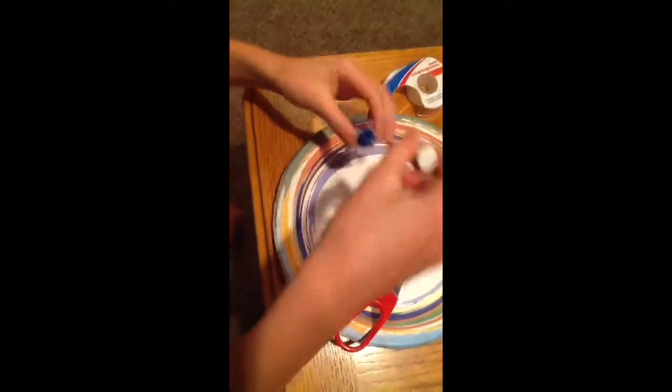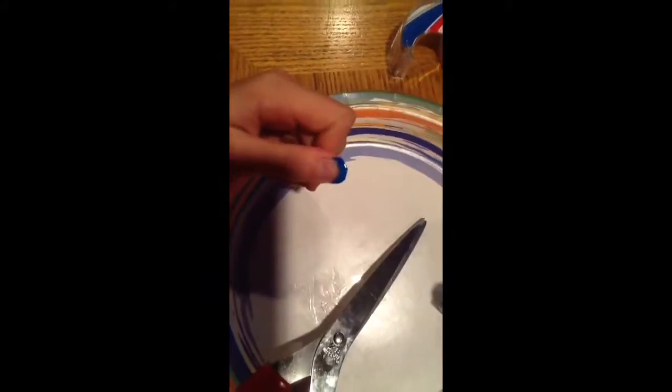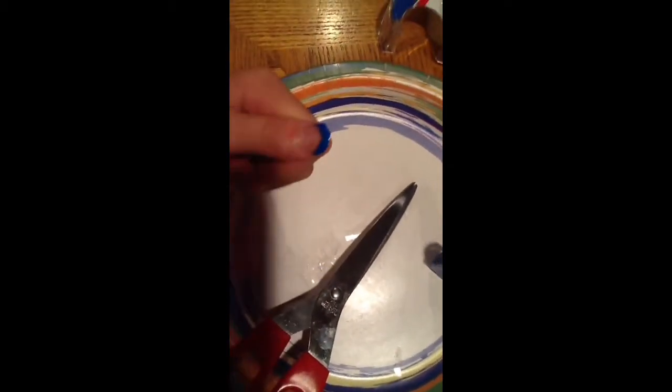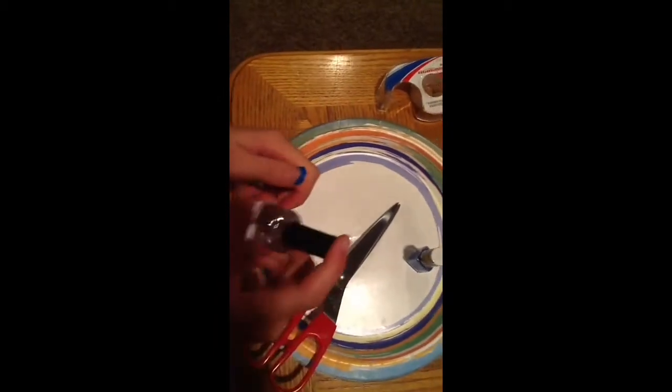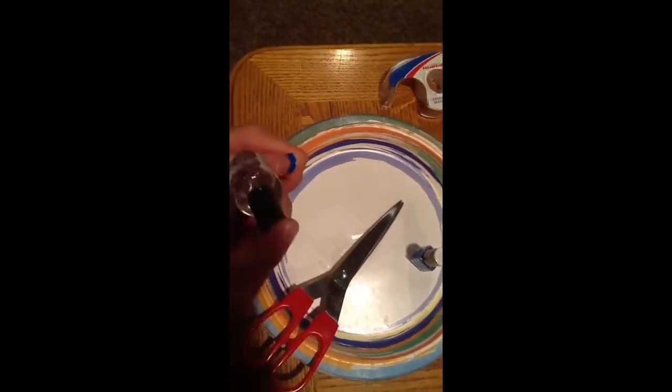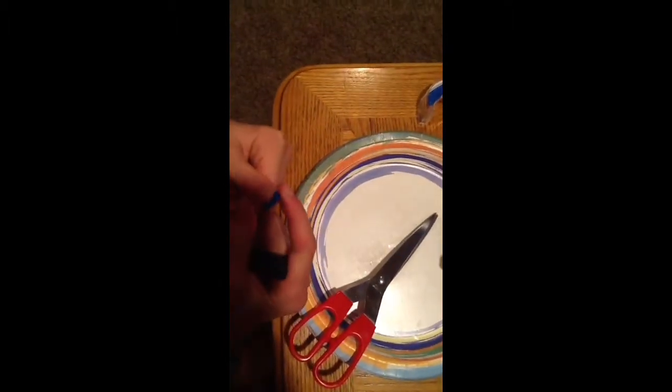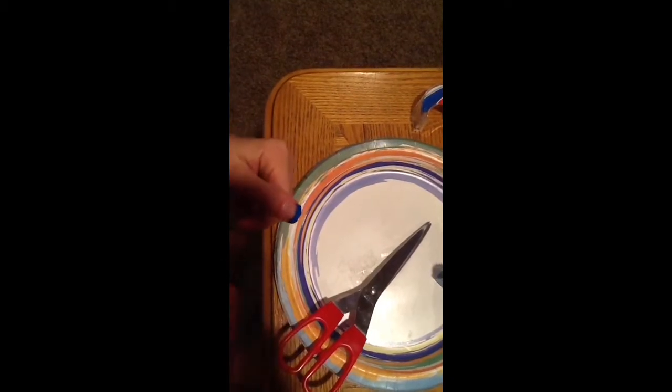You take the nail polish and just paint it. I'm going to have to do a couple more coats than just one. And then after that, when you're all done, you're going to let it dry. Then when it's done, you're going to put the clear coat on the top and put it right in there, and it's going to be stronger like your nail.